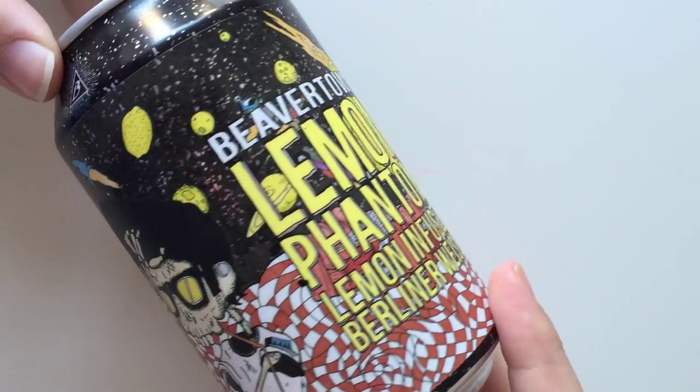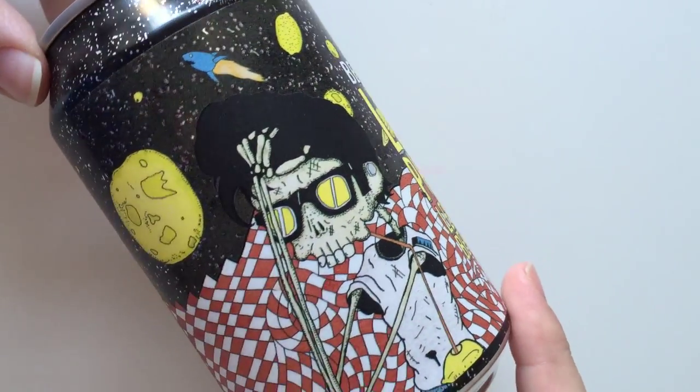So today we have got Beaver Town — it's a Beaver Town beer and it is Lemon Phantom, a lemon-infused Berliner Weisse. The artwork on this thing is amazing, so I've done a little close-up for you guys to have a look at.